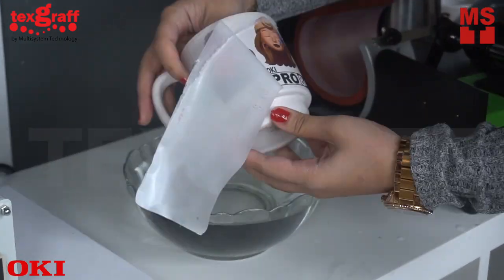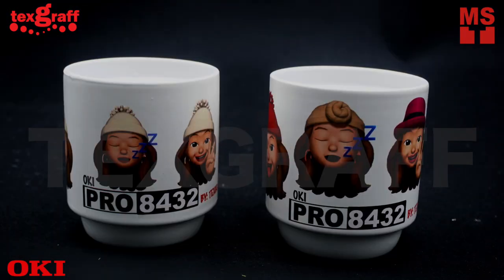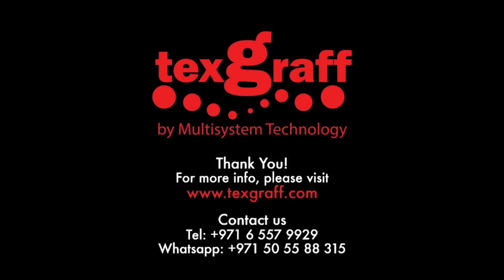Turn your imagination into reality with the Okie Pro 8432. For more information, visit our website at www.textcraft.com.